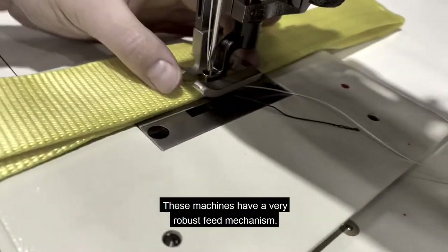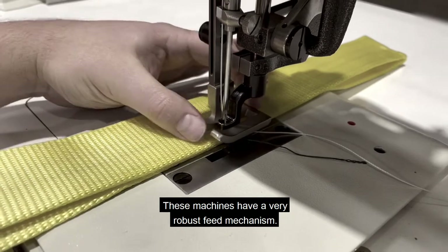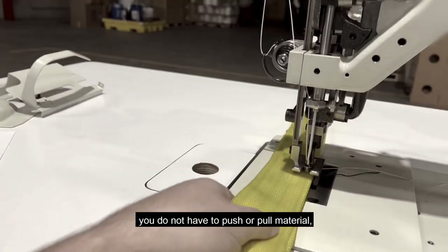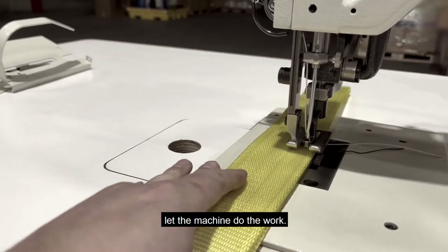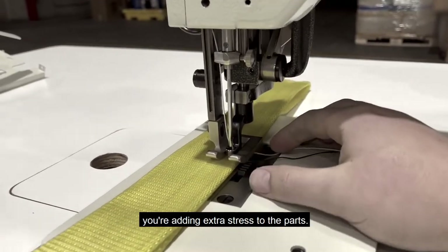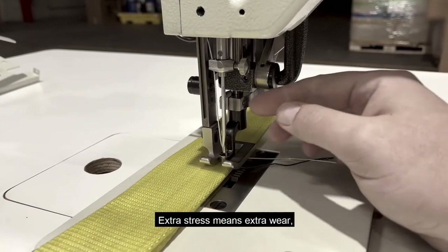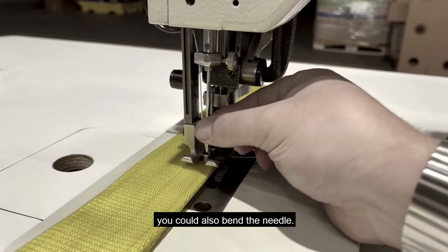These machines have a very robust feed mechanism, so when you're sewing you do not have to push or pull material. Let the machine do the work. When you push and pull material you're adding extra stress to the parts — extra stress means extra wear. You could also bend the needle.